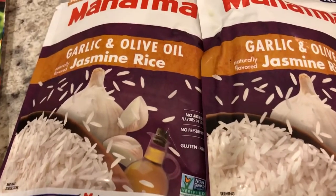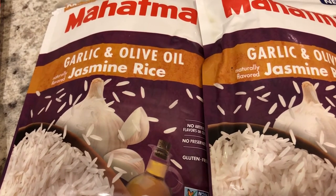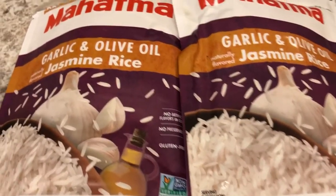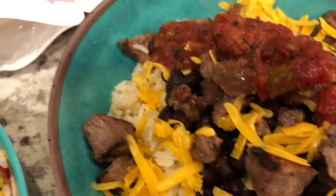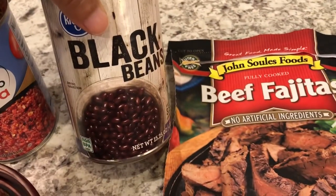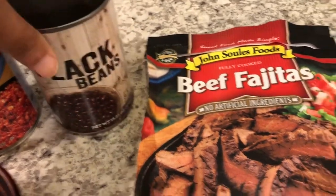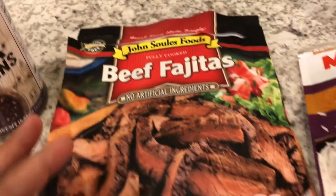Tonight I made our version of a burrito bowl. We are using this rice from Mahatma — it is really good, it's a garlic and olive oil jasmine rice and you cook it in the microwave. It's on the very bottom of my bowl, and then we are using some black beans that I doctored up.